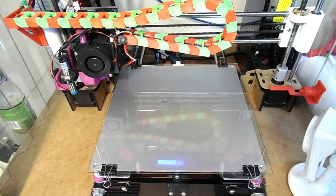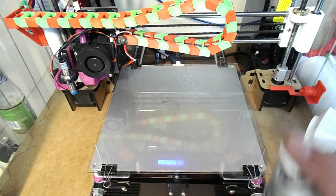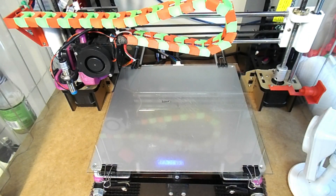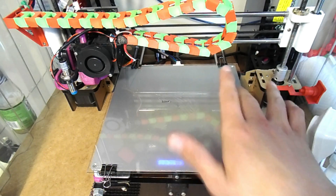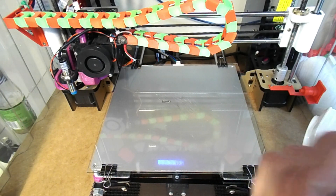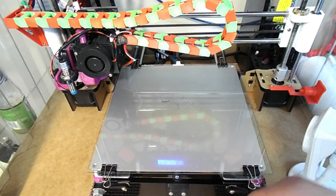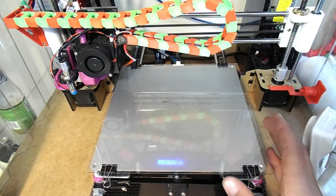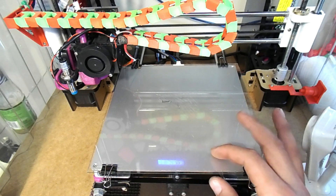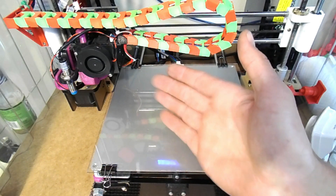We'll spray some of this on here right now. You just want to do a light coat, just like that, and that's fine. If you get a little bit too much on there, it's whatever - it'll dry and that'll be fine. When I was at the store, I got two or three of those picture frames, but you'll be good to go with just one if you want.